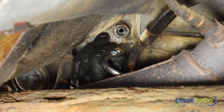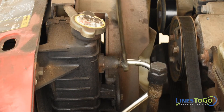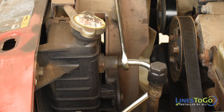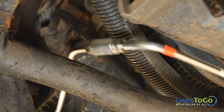Start the threaded fittings by hand into the bottom port on the transmission and the top port on the radiator. Tighten the fittings at the radiator and the transmission using a 16mm wrench. Tighten the threaded union using a 16mm and a 19mm wrench.